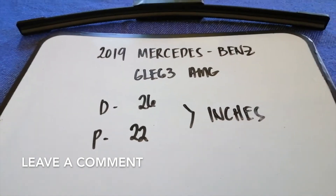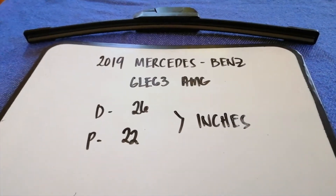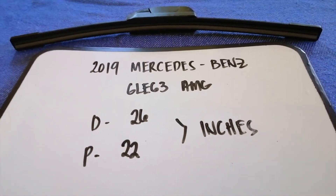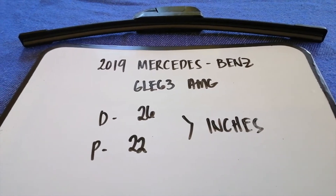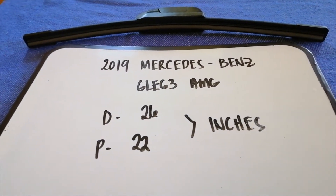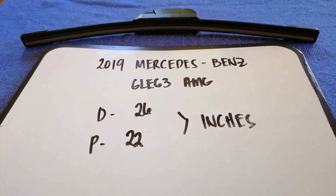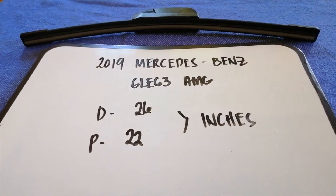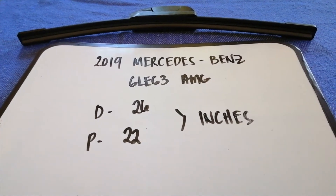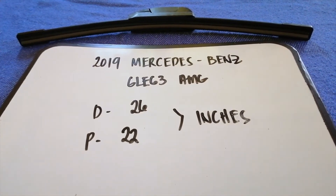It is very important to keep yourself safe while driving. And if you are looking for the wiper blade replacement size for your 2019 Mercedes-Benz GLE 63 AMG, I have already looked it up. Just check the video description. The wiper blade replacement size is 26 inches for the driver side and 22 inches for the passenger side.